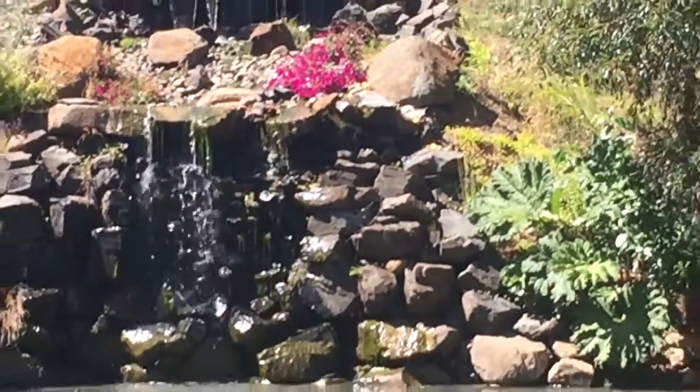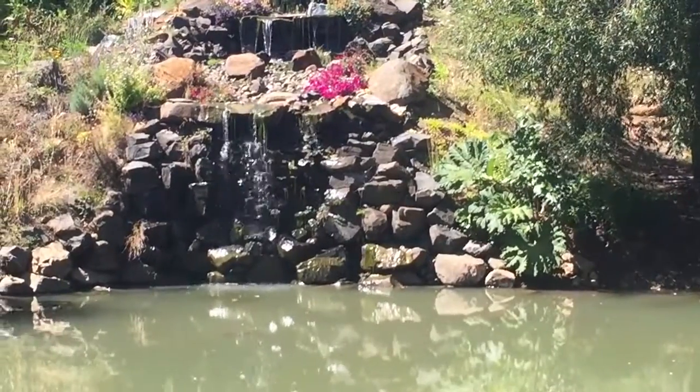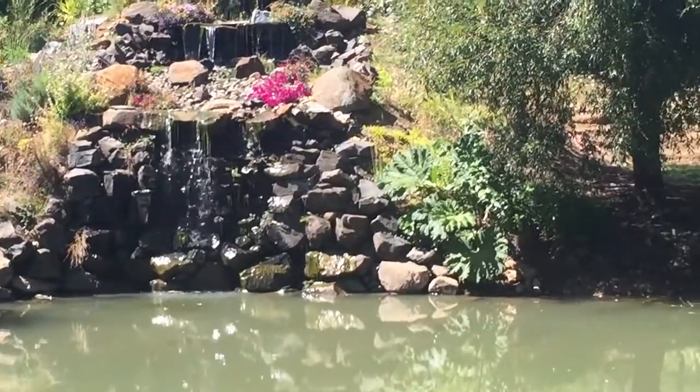The pump works really well compared to our old pump. It has a lot more water flow — I highly recommend it.